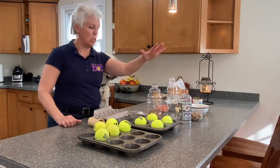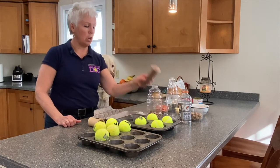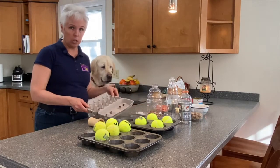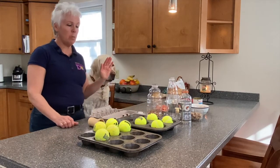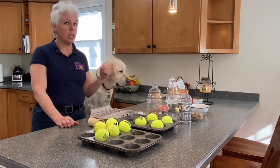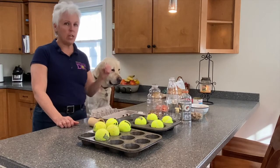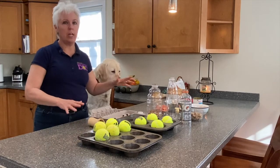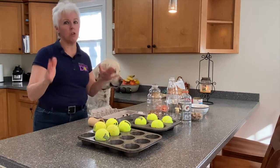We're going to talk about water bottles, muffin tins, bones that you got laying around the house, and egg cartons. Let me give a disclaimer at the very beginning: if your dog has a history of ingesting foreign objects or eating things that they're not supposed to, then you're going to have to temper what we're doing here today to fit what's appropriate for your dog.